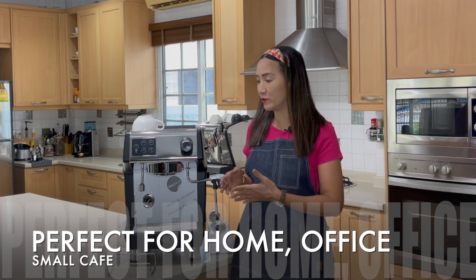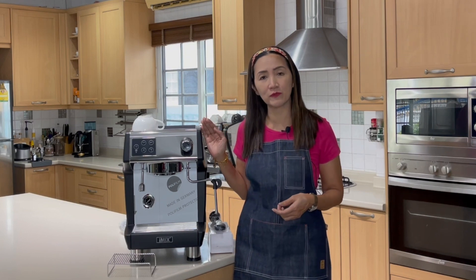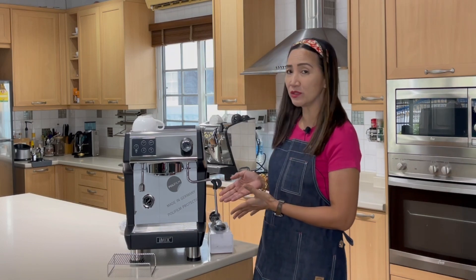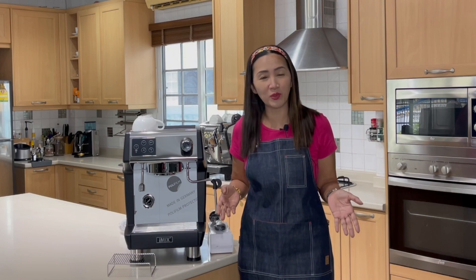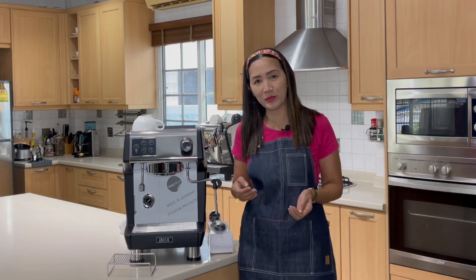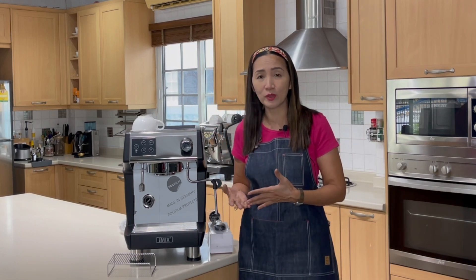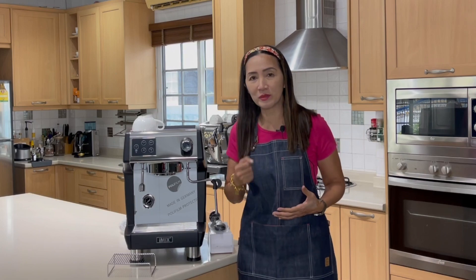Today I'm going to do a review of the iMix 3200, which is a very compact machine suitable for home use, office use, and small to medium cafes. It's very easy to use, quite similar to what I have at home. It's perfect for those wanting to move up to a manual yet easy-to-use coffee machine.